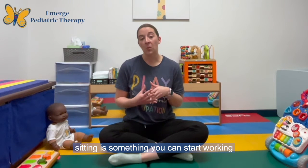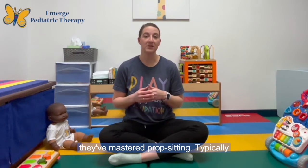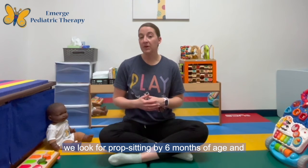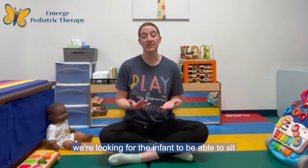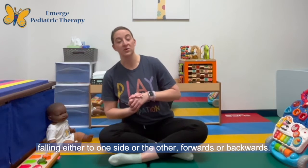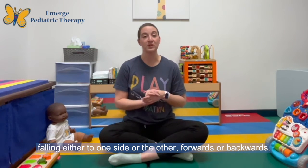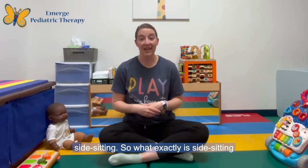Side sitting is something you can start working with your infant on around seven months of age once they've mastered prop sitting. Typically we look for prop sitting by six months of age, and we're looking for the infant to be able to sit upright on the floor for two to three minutes without falling to one side or the other, forwards or backwards. Once your infant has mastered this, you can start side sitting.